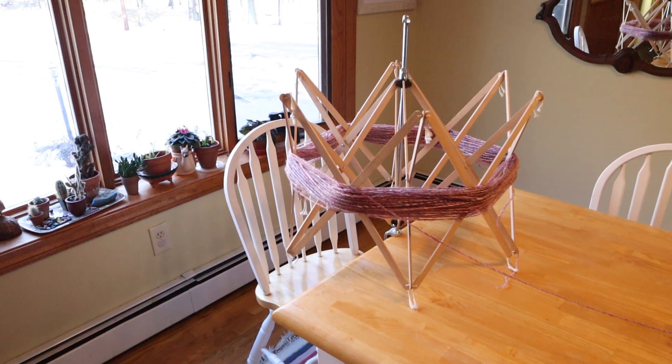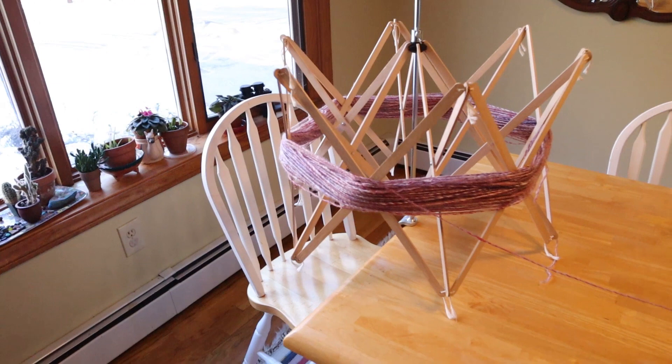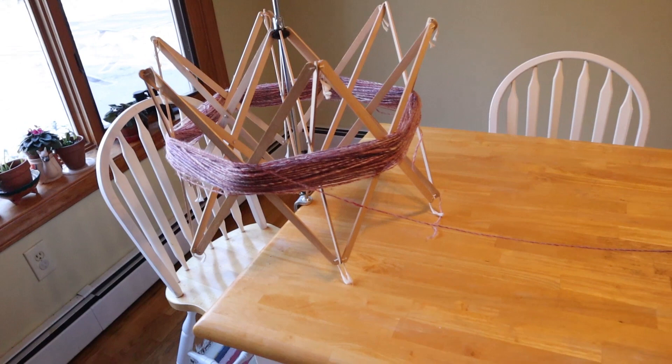In past videos, I've gone from balls onto the cone, but people have pointed out that a lot of people — maybe most — are going to be going from skeins to cones. So you'll be using a swift like this and going to the cone winder. So that's the setup I'm going to be showing you today in this video.